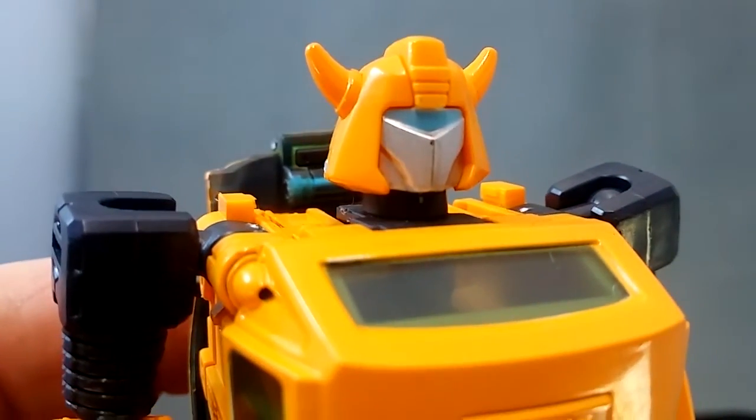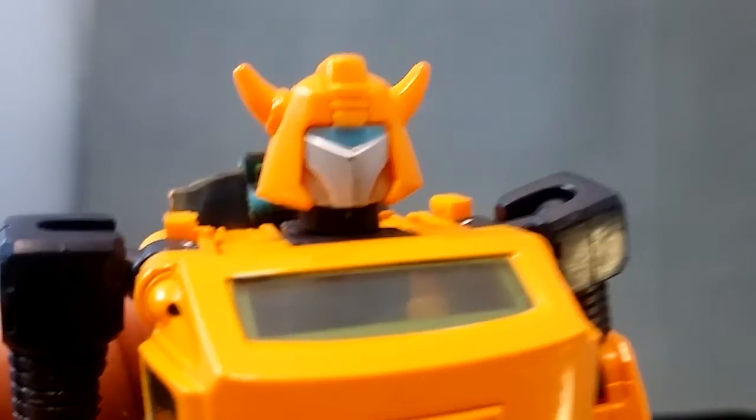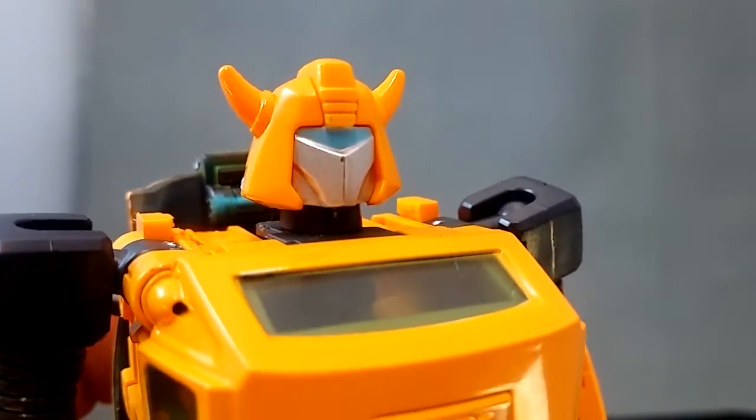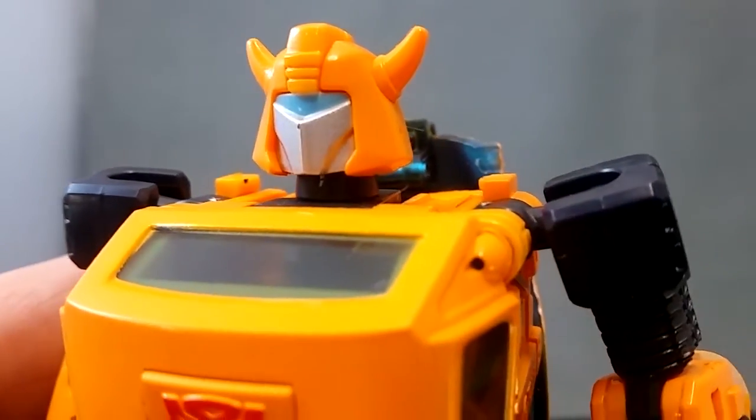So unfortunately my one's got a little blemish right in the middle of it, probably unique to mine. It is silver that I can probably touch up myself, so I think I will do that because it shows up a lot on camera here.